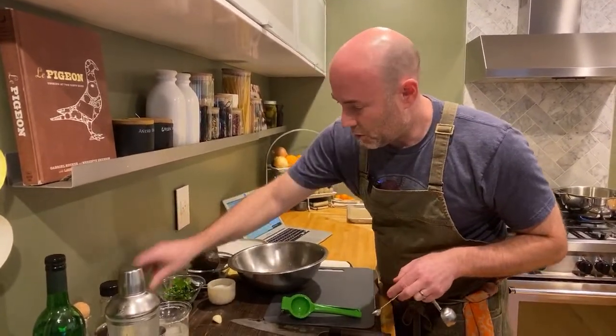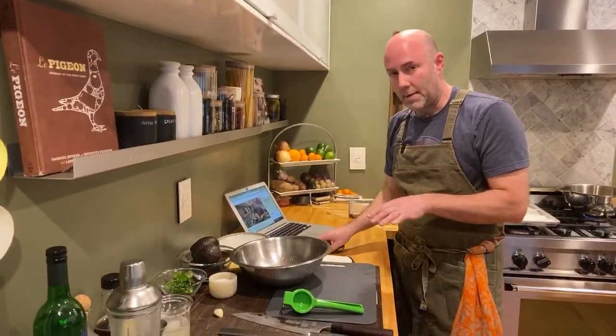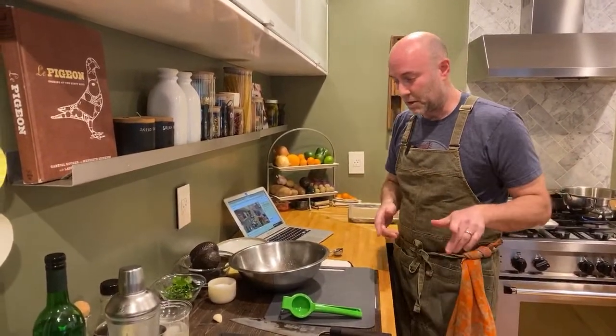For those Richmond folks that frequented Secco Wine Bar when I was a chef there years ago, this is pretty much the exact recipe that we used there, with the addition of jalapeño. We didn't put jalapeño in the guac at Secco, but it's pretty much the same recipe aside from that.